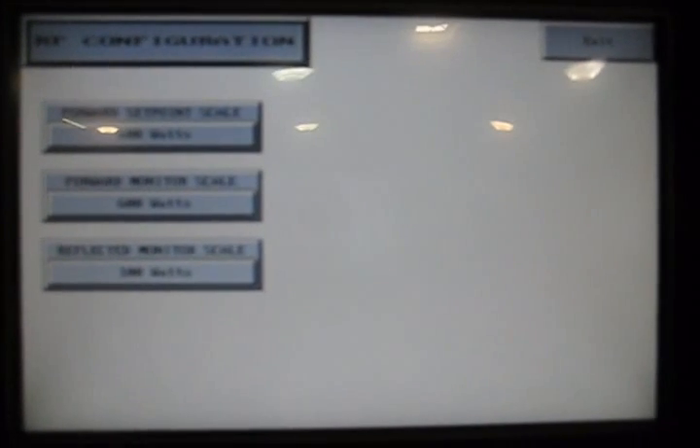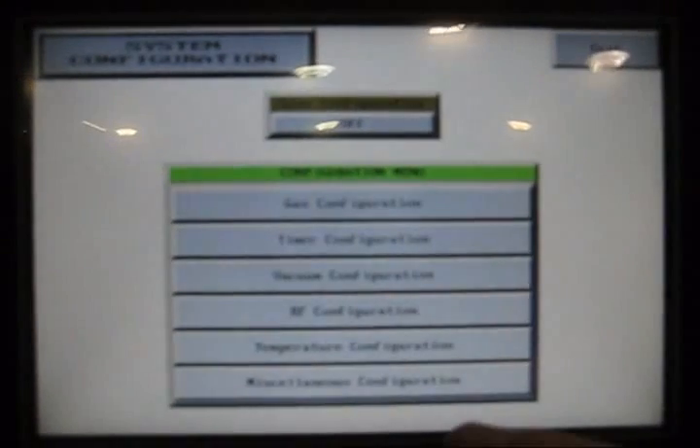RF configuration — this is where we tell the software what is connected to it as far as RF generator. On this machine, it has a 600-watt RF generator. The next screen is our temperature configuration. This one does not have temperature control, so I'm not going to push the button because it will give me an alarm since there's nothing connected to it.